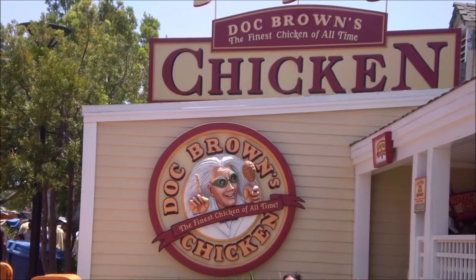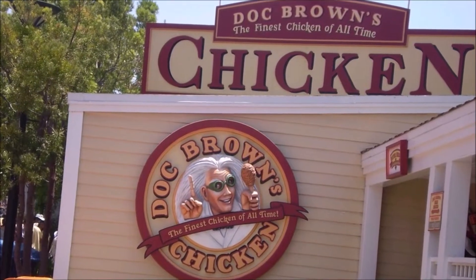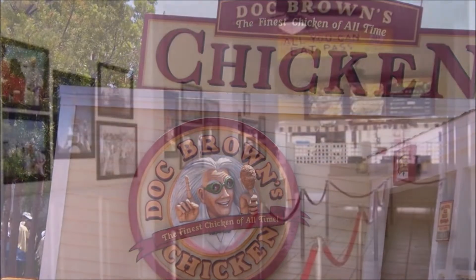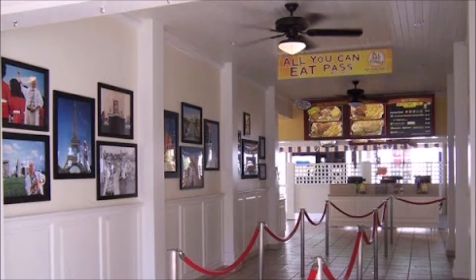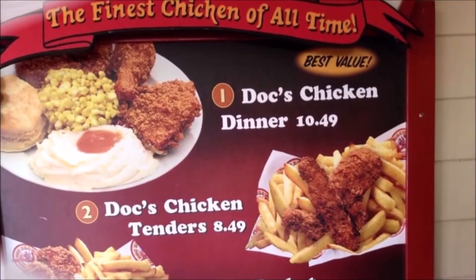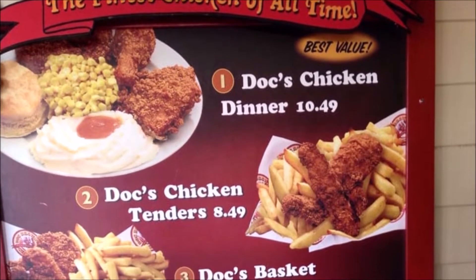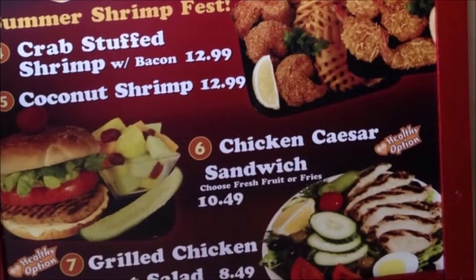This actually opened up in 1999 and unfortunately closed in 2014. I didn't know this was even real. I heard jokes about it until I looked it up and did some homework — it's a real place. Take a look at some of the interior. They have a lot of cool pictures of Doc all over the world. It's fantastic. Here's a look at the menu — not a very large menu, but various types of chicken and some other special items.